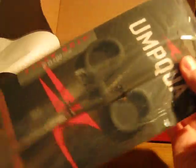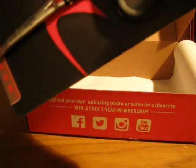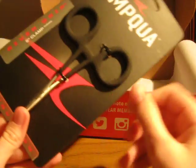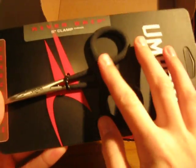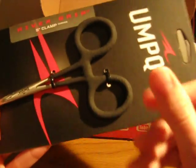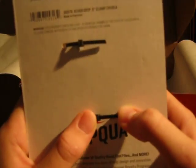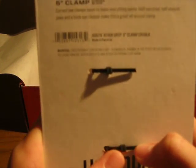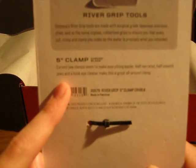And then the tool that we get this month — it's a pretty big tool. It's a River Grip 5-inch clamp, curved. So these are pretty much just hemostat forceps. They have this nice black grip on them, so even when your hands are wet, you should be able to still grab onto them pretty well. They're zip-tied in the back so they're not going to come out of the package. On the back it says curved jaw clamps can make everything easier — half serrated, half smooth jaws and a hook-eye cleaner make this a great all-around clamp.